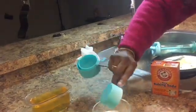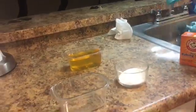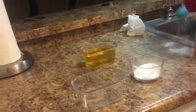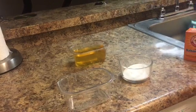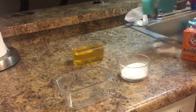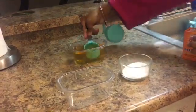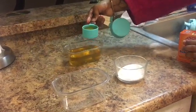One fourth cup, one fourth cup. I think you're supposed to swirl it. Okay guys, so we're looking for no fizz — we do not want this to fizz because we are team girl!